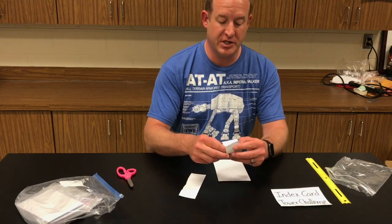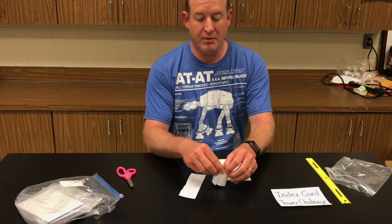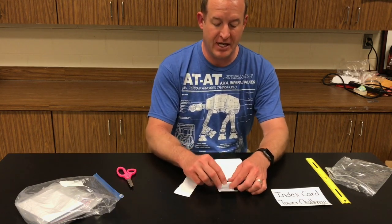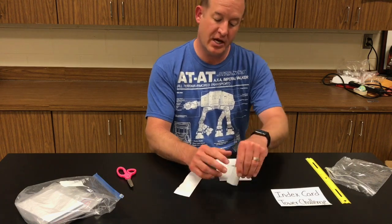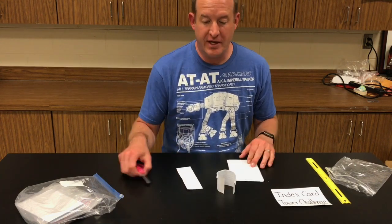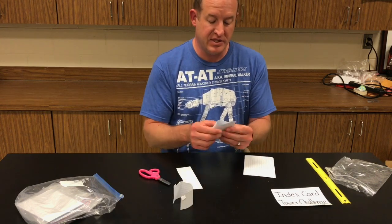You can go for a cylinder shape. Unfortunately, we don't have any tape, so you're going to have to be creative with that — find a way to get it to work. I wonder if I can tear the top a little bit and stick that together. Whatever you like with these, you can make a tower that will stand up by itself.